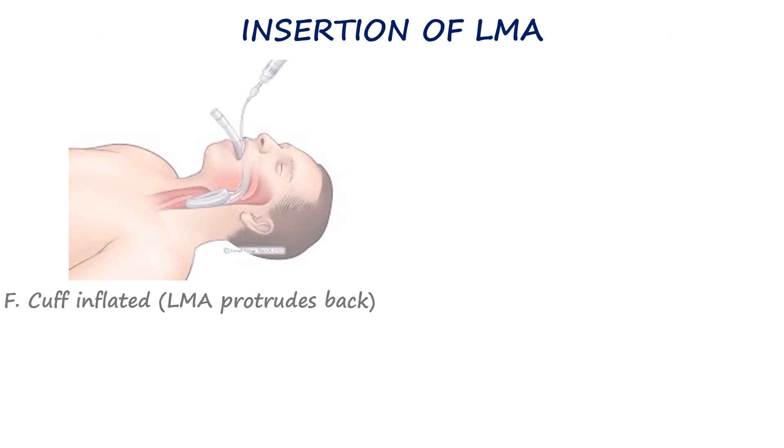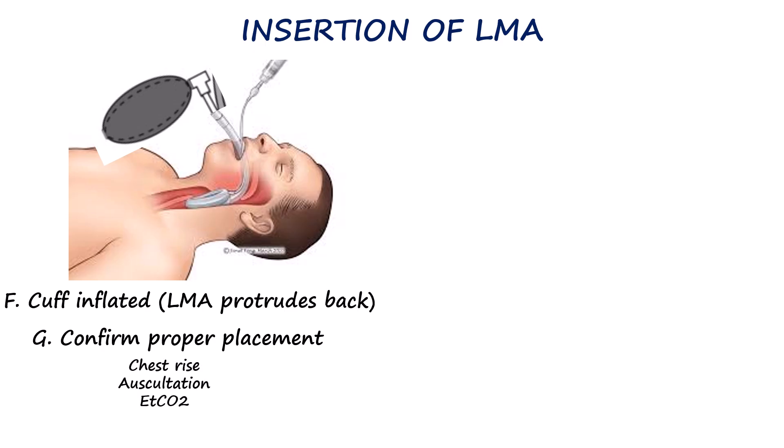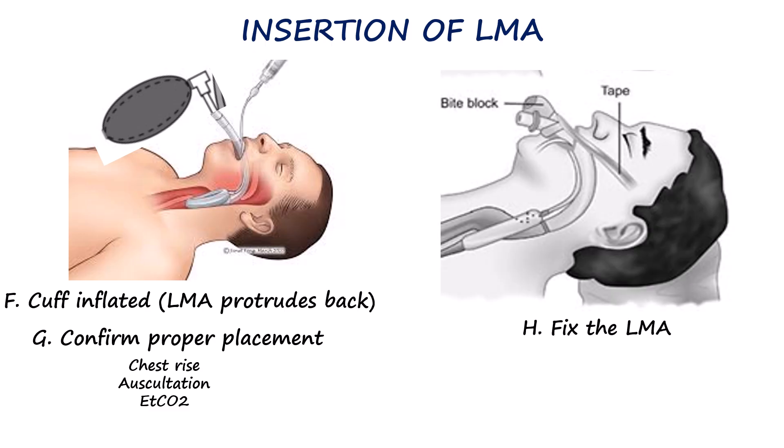Once the mask is in position, the hand is released from the tube before inflating the cuff. The cuff is then inflated with air, typically beginning with the recommended volume. As the mask seats over the glottic opening, the tube will generally protrude 1-2 cm out of the mouth. The airway is then connected to a bag valve apparatus. Adequacy of ventilation is assessed by observing chest rise, auscultating breath sounds bilaterally, and confirming with end-tidal carbon dioxide monitoring. Once proper placement is confirmed, the LMA is secured with tape or another fixation method to prevent displacement.